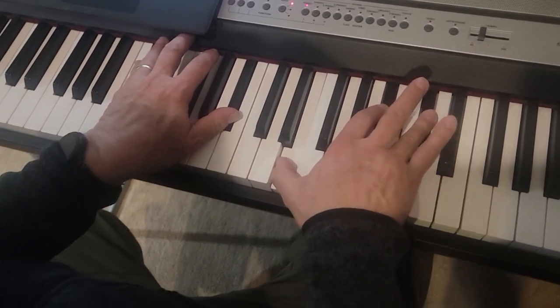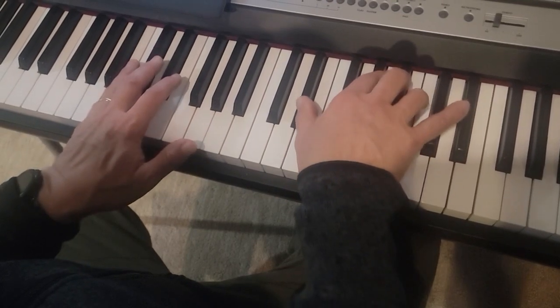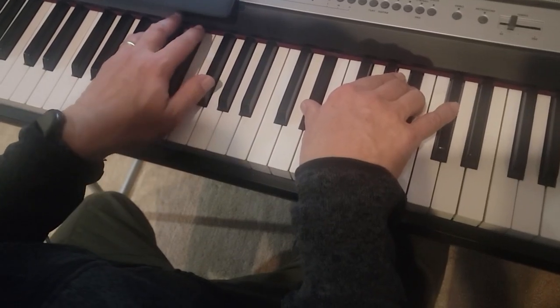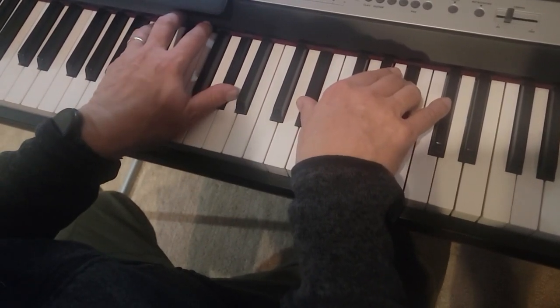Hit those together, and then you come down, and then you hit these three notes, which is B, E flat, and B flat, and then your thumb plays G flat, G flat, G natural, A flat, and now keep going.